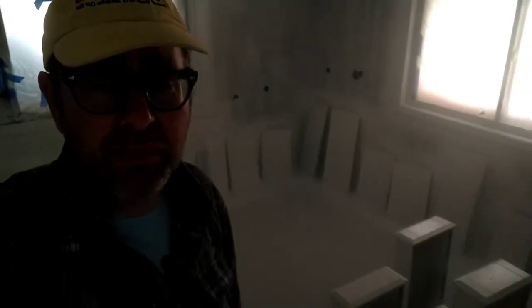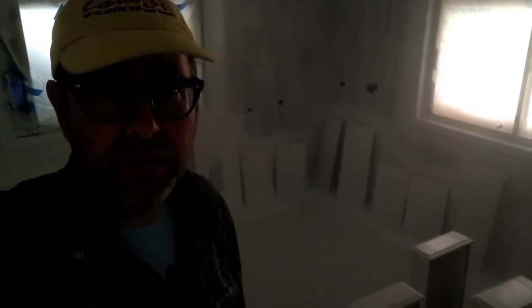Thanks for watching. Hopefully maybe we'll be spray painting those hinges and a certain number of these cabinet doors next time. Remember to like and subscribe, and see you again next time.